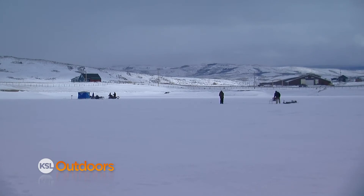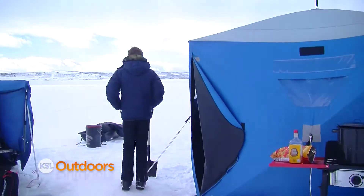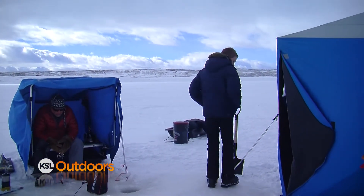We've got a lot of places with ice on it, a lot more coming online. It's the opportunity to get you, the angler, out there where you normally couldn't go unless you had a boat, and it's a nice great social event.